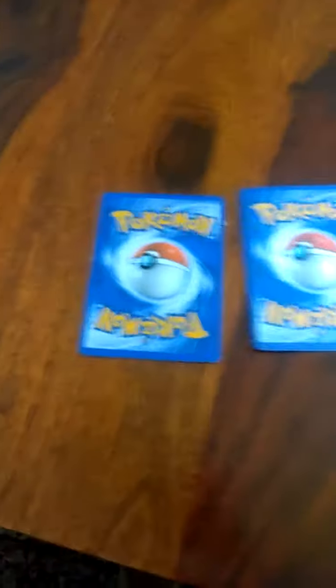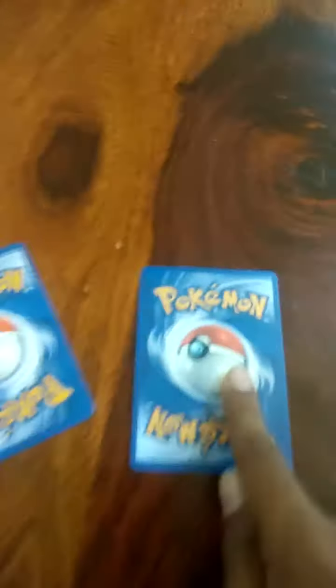Guys, if you have Pokemon cards and one of them are fakes, today I'm going to show you the differences between fake cards and real cards. So as you can see, this is the fake card and this is the real card.